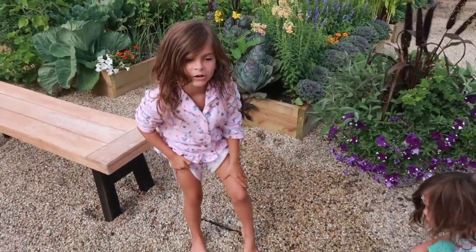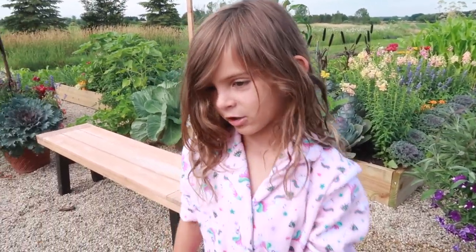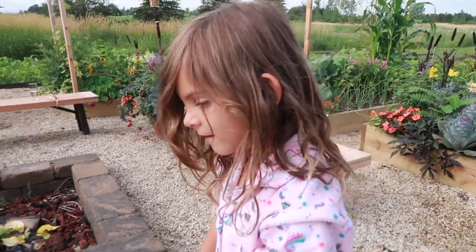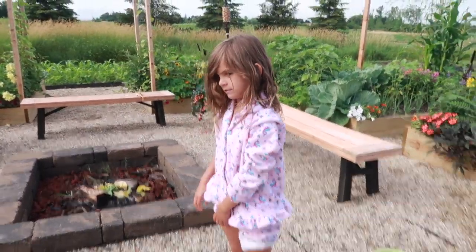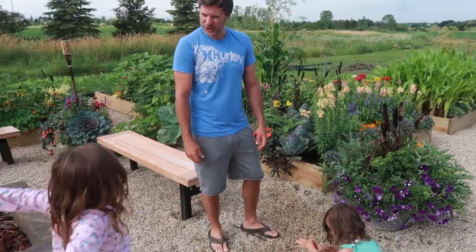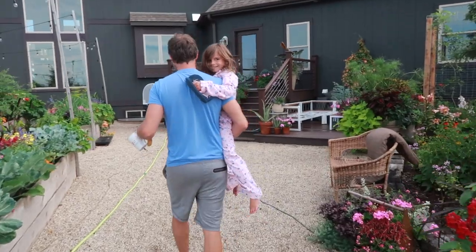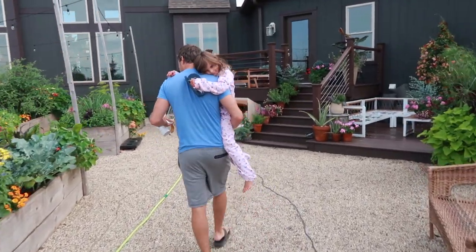If you see any marker on me, that's from last night - I was apparently drawing and got marker everywhere. You were on another drawing mission, weren't you? Alright girls, it's time to start getting ready for church. We got crazy hair day - happy time!